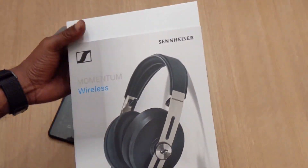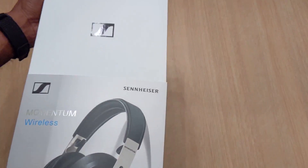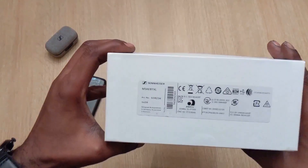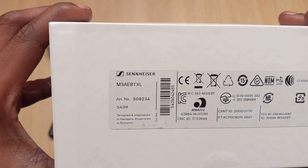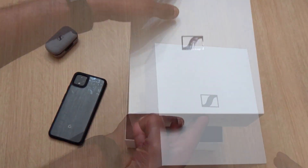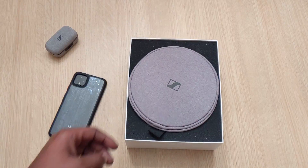So let's go ahead and pop these bad boys up out the sleeve. The model number on these bad boys is M3AEBTXL. Go ahead and pop the Tile — bam. Let's get these up out the box.